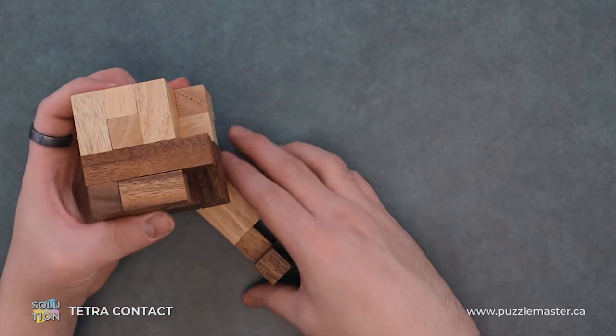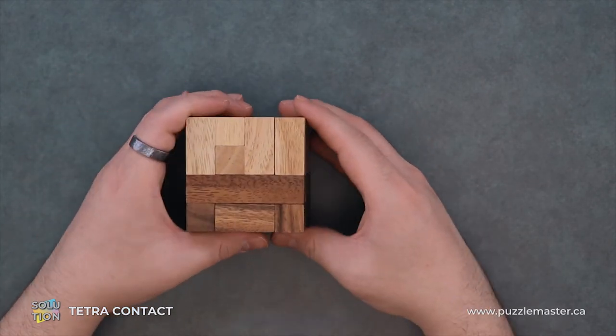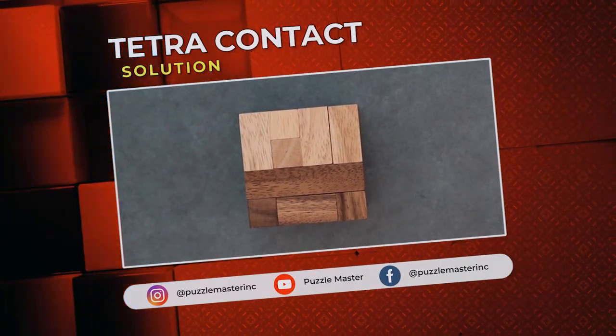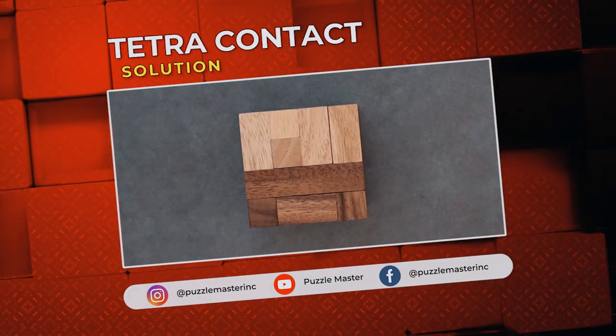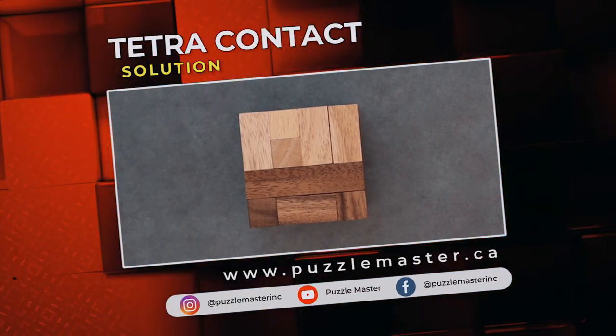And drop everything everywhere — some of these pieces on there just fall out everywhere. Anyway, thank you for watching. If you enjoyed this video, we have plenty more like it on our YouTube channel. If you haven't had enough, join our community on Facebook or Instagram. Want more puzzles? We have a massive catalog of puzzles at puzzlemaster.ca.